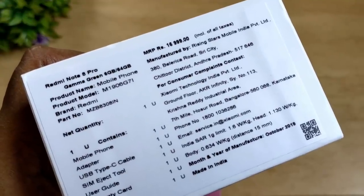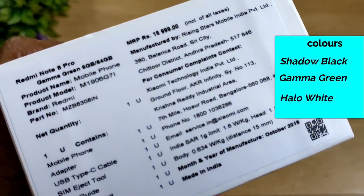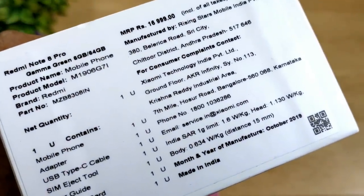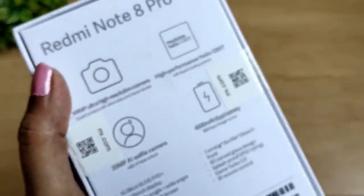This is the color variant. There are three color variants available: Shadow Black, Gamma Green, and Yellow White. On the small box, the SAR value is 1.6 watts per kg.